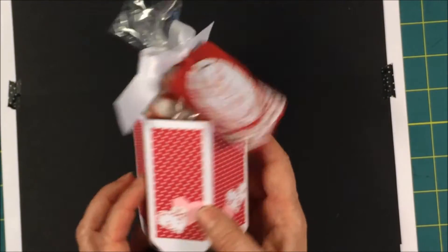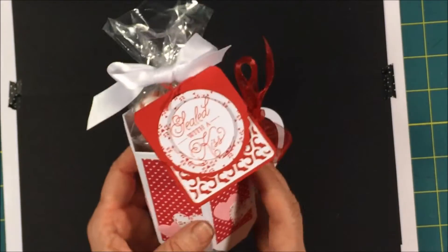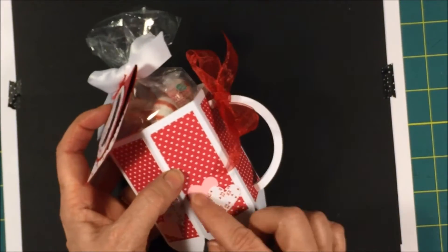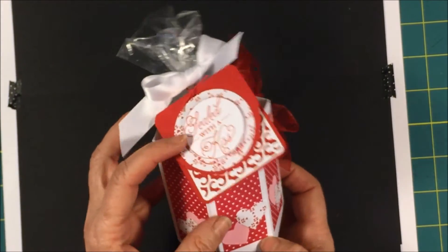And then the last project that I made was my coffee cup. So this paper is just beautiful. I put a little tag on here sealed with a kiss, put a few ribbons and bows on there. Here's some of the hearts from the stamp set. So those are some of the crafts that I made.